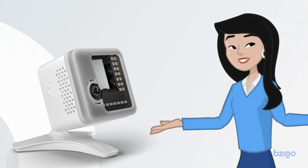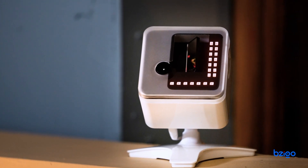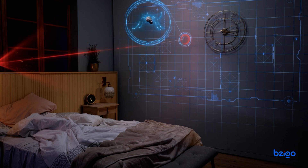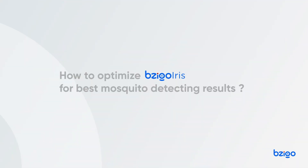Bezigo Iris is a game-changing device that tracks mosquitoes in real time so you can eliminate them before they strike. Bezigo Iris learns your room layout over time in order to detect even the smallest mosquito movement. Say goodbye to sleepless nights and itchy bites — Bezigo Iris keeps your bedroom mosquito-free. Here's how to optimize your Bezigo Iris for best mosquito detecting results.